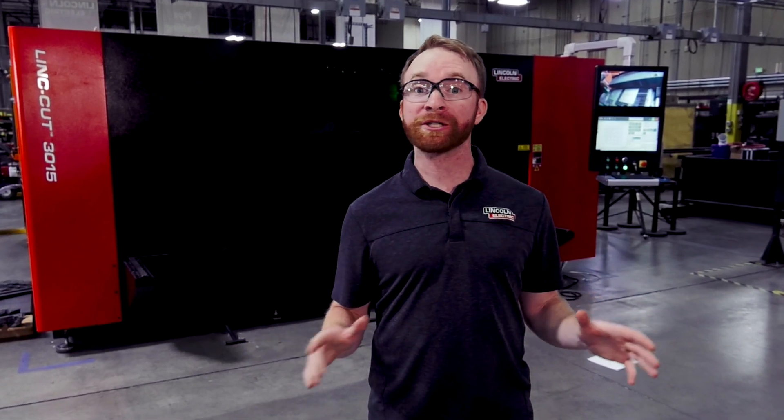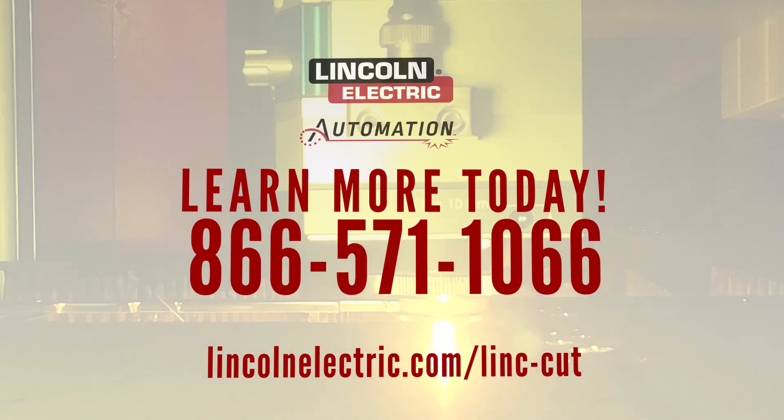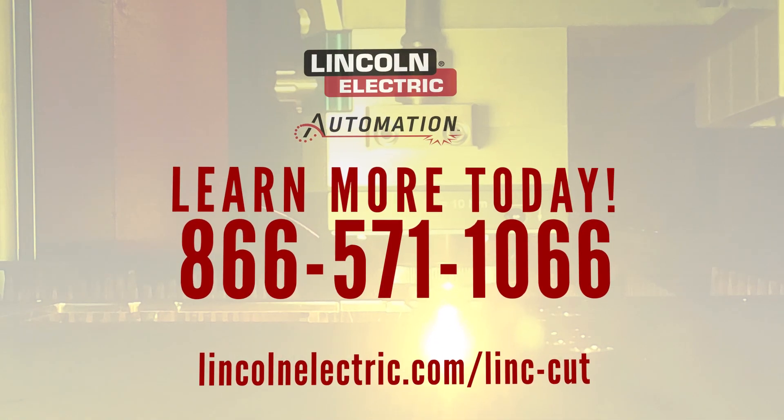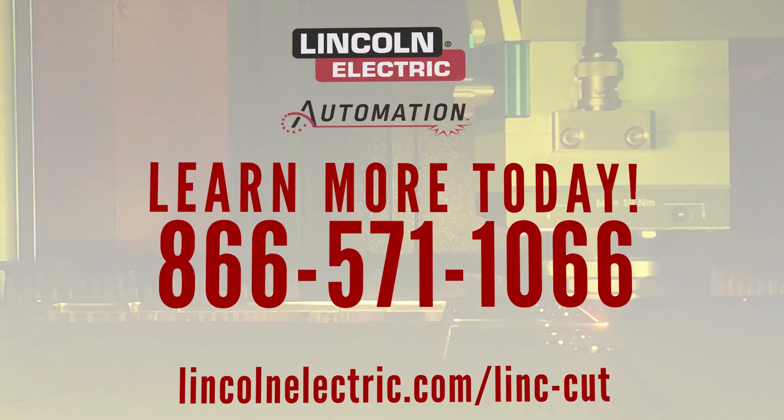Laser cut quality and speed are waiting for your business or school to take the next leap in CNC plate processing. Visit our website or give us a call today to get a quote on the all-new LinkCut 3015 CNC laser cutting system.